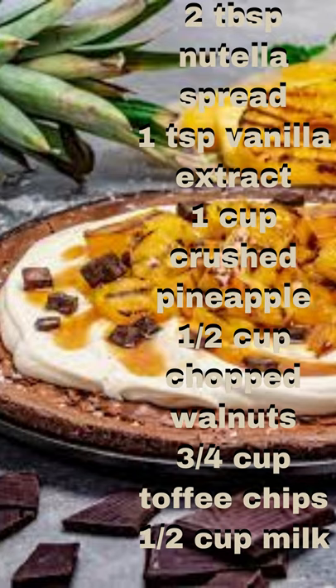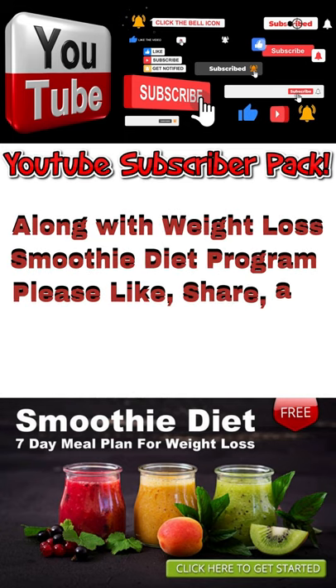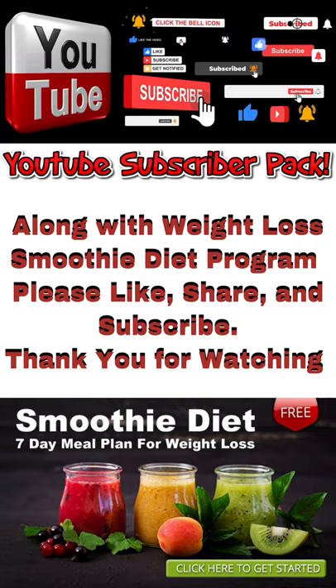Nutrition and Preparation Info available in the description, along with a Weight Loss Smoothie Diet Program. Please like, share, and subscribe. Thank you for watching.